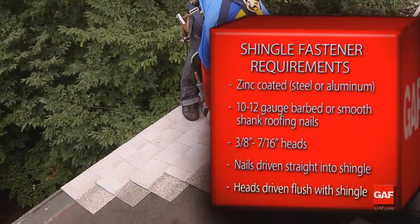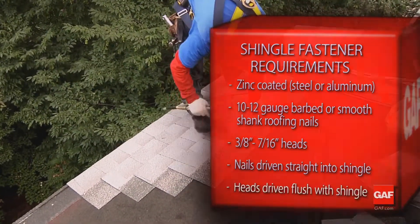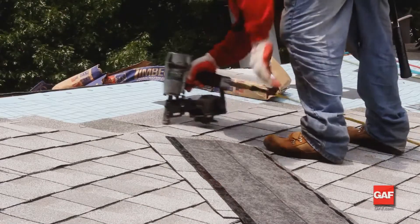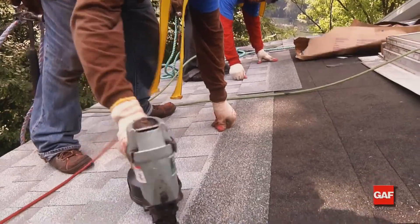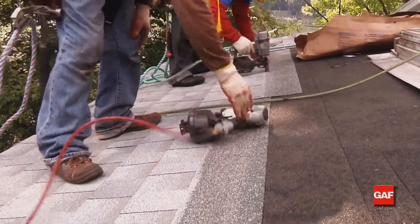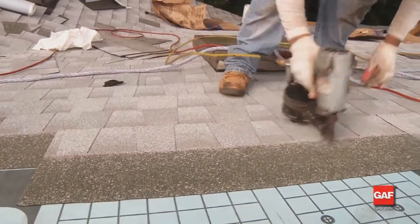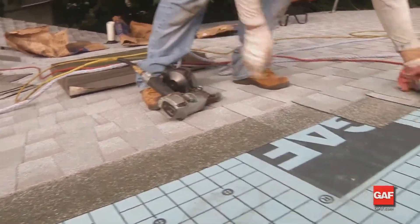Heads should be driven flush and not over-driven into the surface of the shingle. Make sure to follow individual shingle nailing instructions for proper nailing location. This will help prevent moisture from getting into the roofing system and could prevent premature failure and blistering. As you go along, remember to correct any nailing errors.